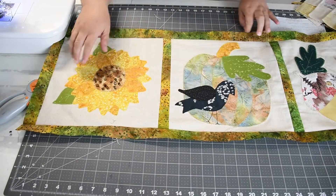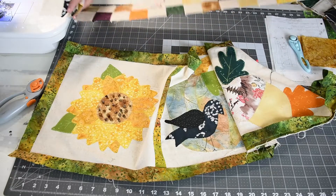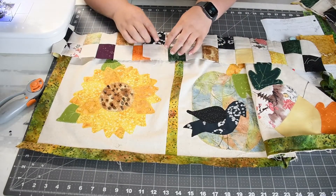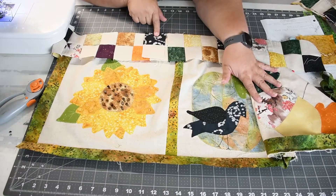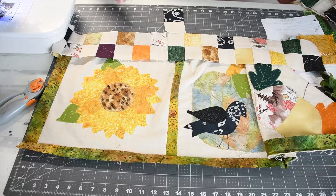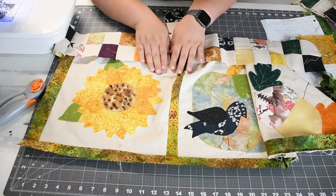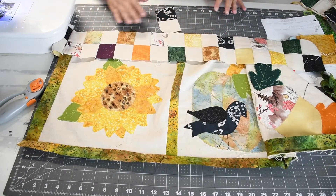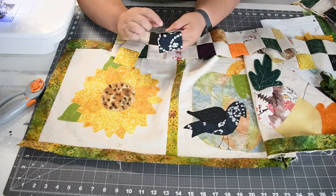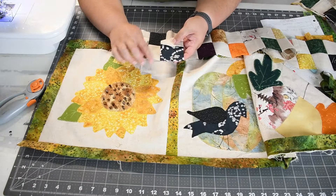Now that we have our sashing done, we need to work on the outer border. The outer border is just a checkerboard border. I took strips of my background fabric — this tan — and then took the scraps of the pieces I used in each block and cut them at two and a half by two and a half square. Then we sew them together. If you have a longer piece, you can keep it as one strip, cut them into blocks, and lay the blocks out. Press all seams toward the dark fabric, not your background fabric.